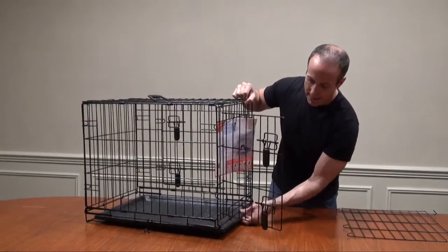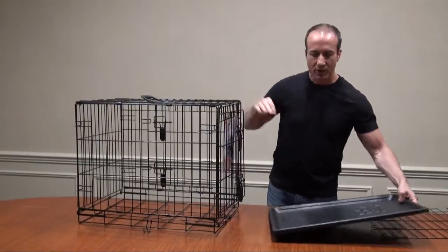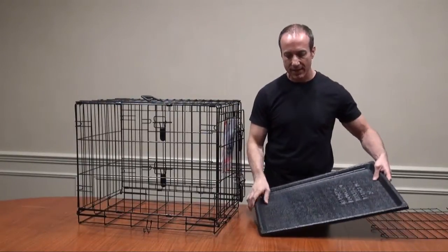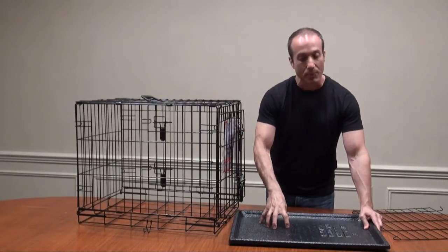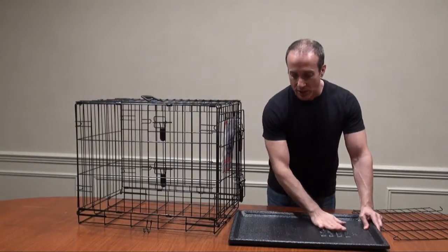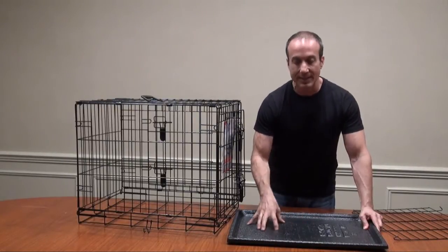At the bottom here is an easy slide-out tray. You can just pull this tray right out for cleaning, wash it off, do whatever you've got to do. I also like the fact that it has traction on the bottom. A lot of them on the market are just a shiny, flat tray, and your animal kind of slips and slides.